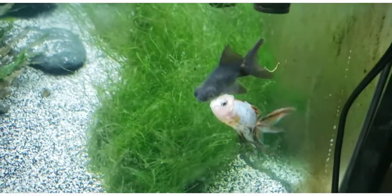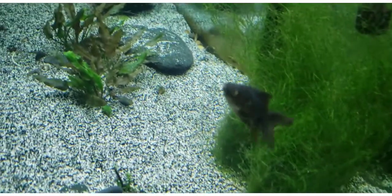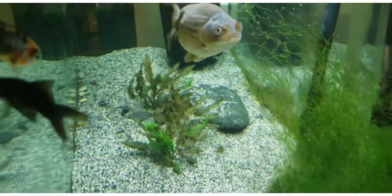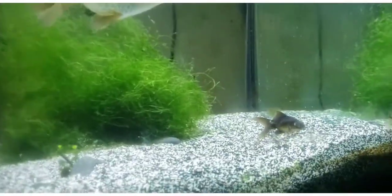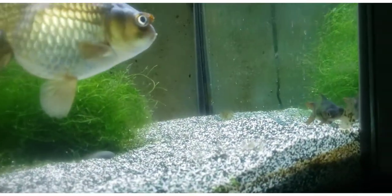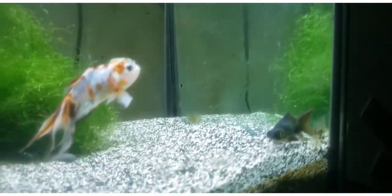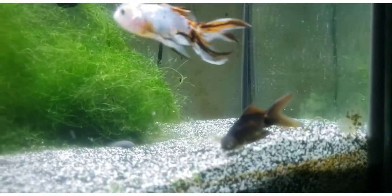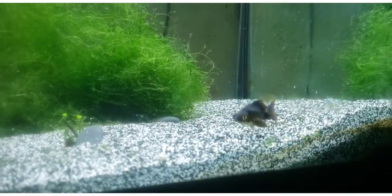And the color change that will happen in them, and some care tips on how to make sure that they do really, really well. Black moors are a type of telescope eye goldfish. The only difference between them and another moor-bodied black goldfish with the telescope eyes is their color.